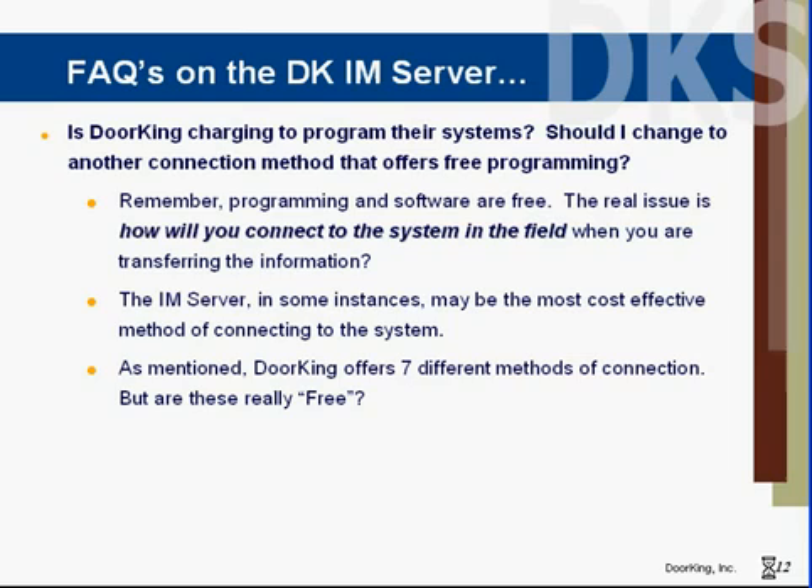Remember, DoorKing is not charging to program your systems. Software and programming is free. The question is how do I want to connect? And in many cases, the IAM server may be your most cost-effective method of connecting.